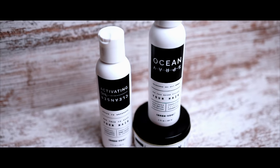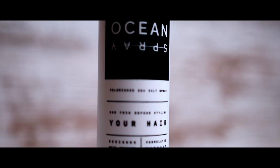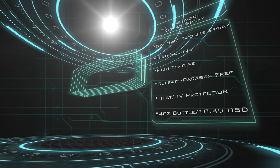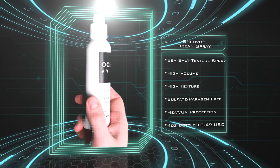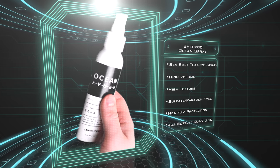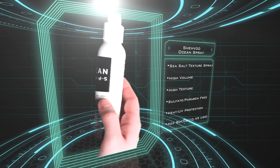The Ocean Spray by Shavu is, according to the brand, designed to be an enhanced and modernized sea salt spray that is perfect for all hair types to assist with volume, texture, and full-bodied waves. Looking at the specs, we have a sulfate and paraben free formula that is also free of providing any type of hold to the hair. It does, however, provide texture and volume to bring the hair back to life with the use of a blow dryer.